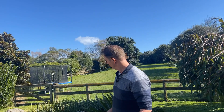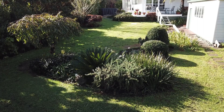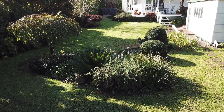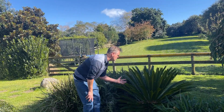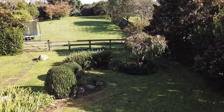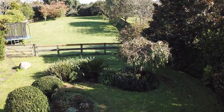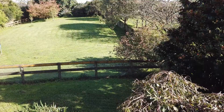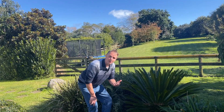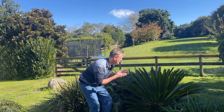Hi guys and welcome back to another exciting episode. In this episode we're going to have a look at one of my favorite palms — this one over here — called the sago palm. It is a beautiful palm, a beautiful green, and it's a small palm for small gardens. You can grow it in containers. But did you know it's also very poisonous to pets and animals? So stay tuned — we're going to take a deeper dive into sago palms.